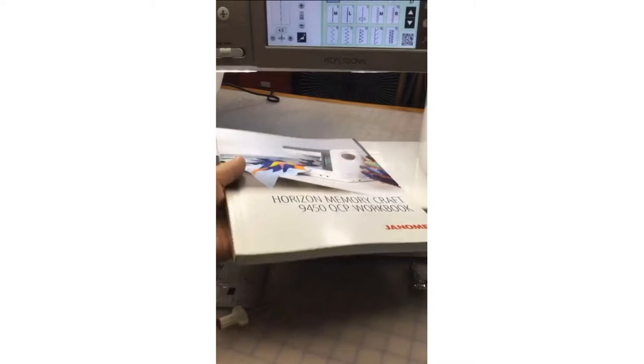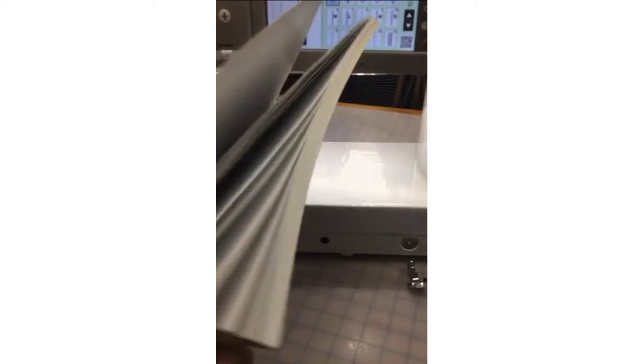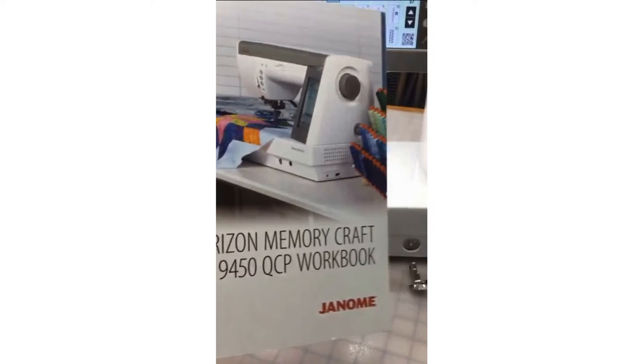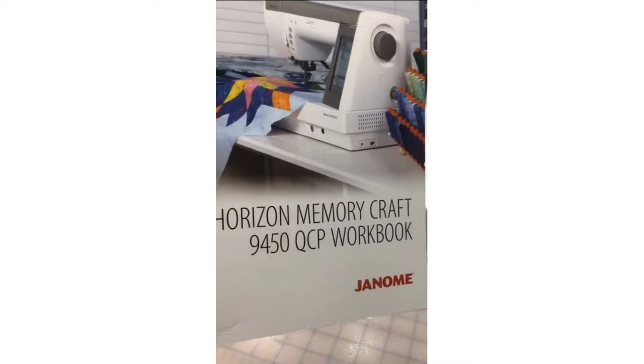I was letting everyone know about all these fabulous goodies that Janome Canada dealers have access to, to help you regardless of what machine you have. Also on our Janome Life blog we've done many posts — for example about this Memory Craft 9450 workbook, loaded full of information and exercises to help you learn more about your machine. Now again it's not essential; you do have a very good instruction manual that comes with the machine, but this workbook is a great add-on for those who want more information.